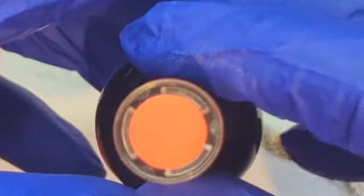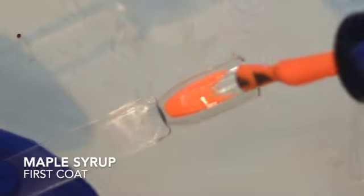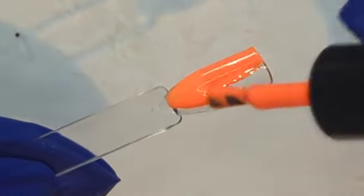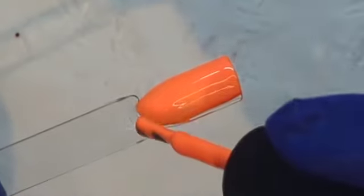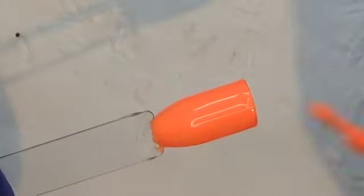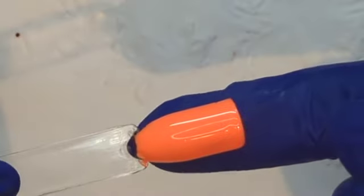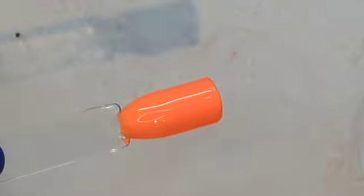Maple Syrup is up next. This is definitely not what I'd picture as maple syrup, but it is a beautiful, bright coral-y color — just got that hint of pink in there with the bright orange. And it's got a bit of white in there to tone it down. And there is Maple Syrup. I think that one is a beautiful color.